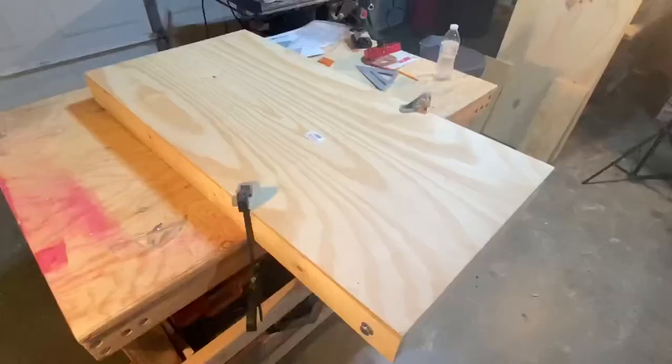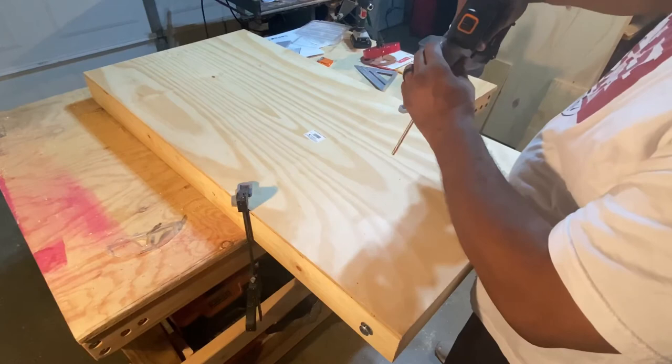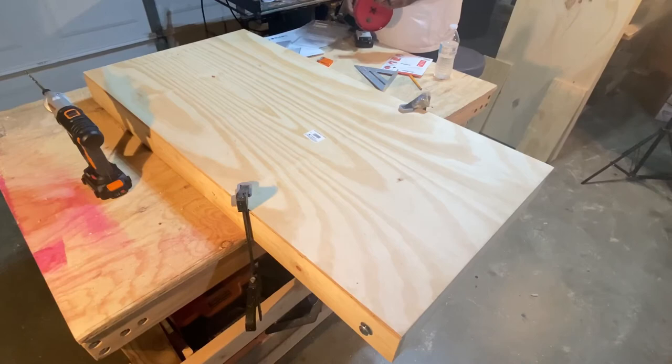It's now time for the main event — cutting that main hole. I started by marking the board 9 inches from the top and 12 inches from the side. After drilling a pilot hole, I connected a 6-inch hole saw. I ordered this one off of Amazon.